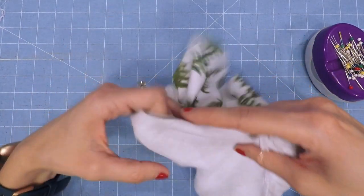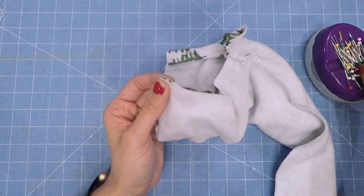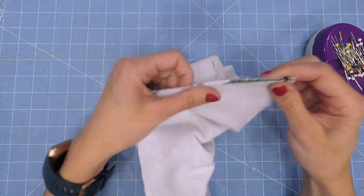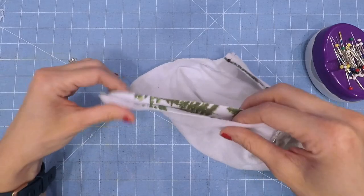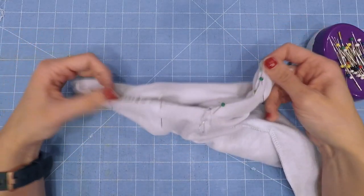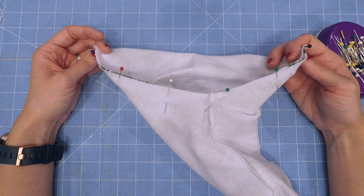I like to put a pin matching up the top and the bottom and then continue pinning the rest of the way. Now with your crotch curve pinned, go ahead and sew that up again with a 3/8 inch seam allowance and then come back.